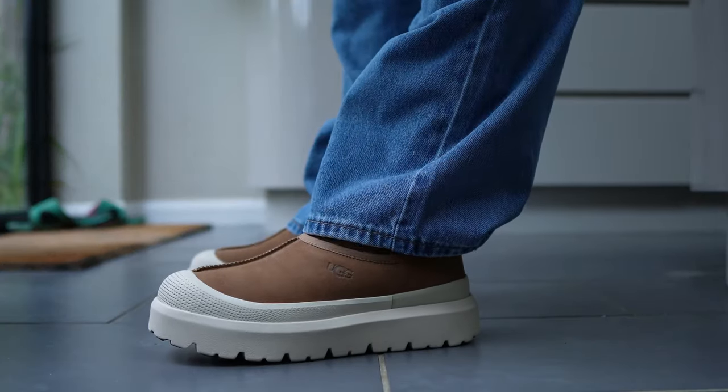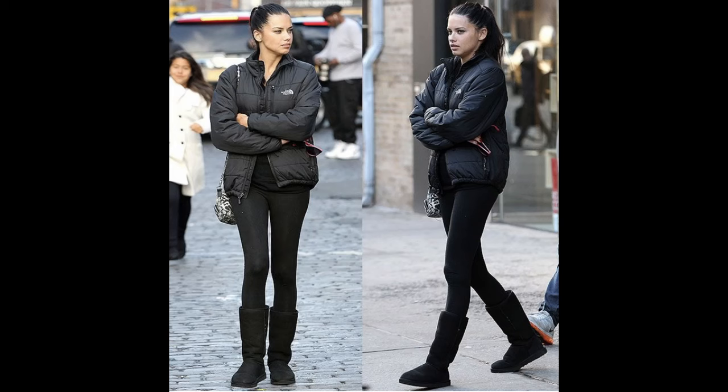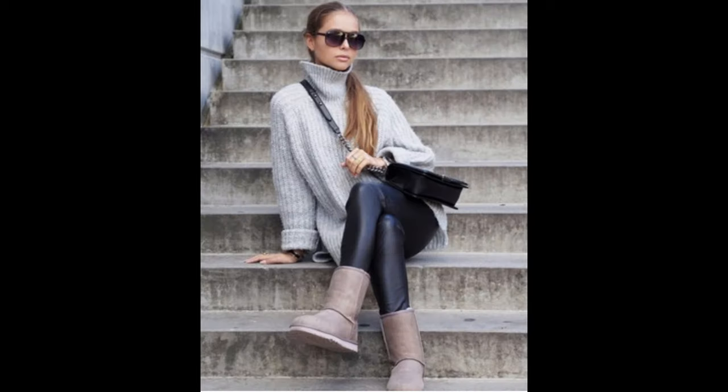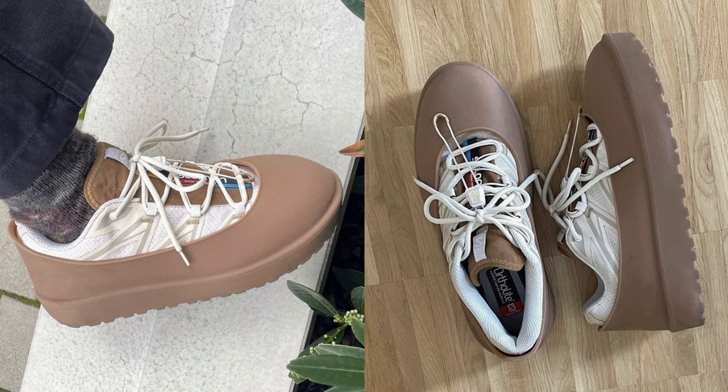Firstly, let's talk about UGG. This is an Australian company — shout out to Straya, Didgeridoo, Billabong, Wallaby and all that. The brand has long been associated with predominantly girls. I can remember growing up in New Zealand where the standard teenage girl fit was leggings and UGGs all year round without fail. And so the idea of wearing UGGs as a guy has been an idea as foreign to me as wearing high heels.